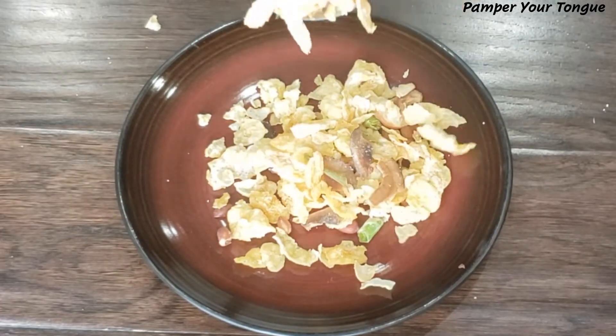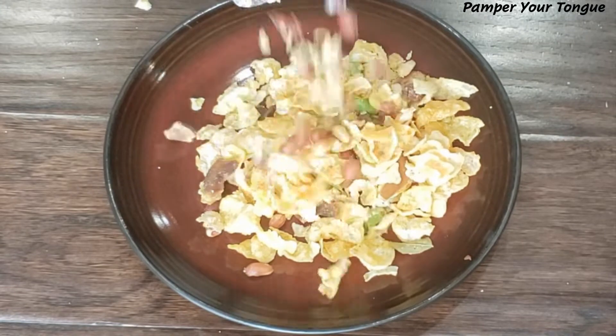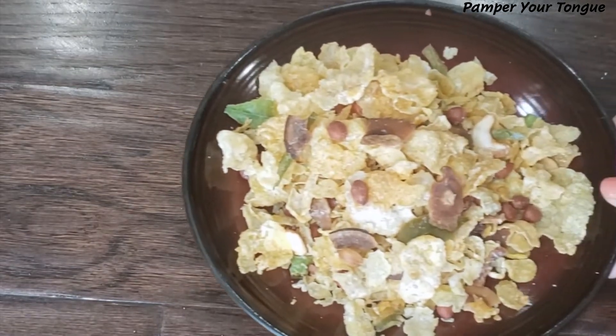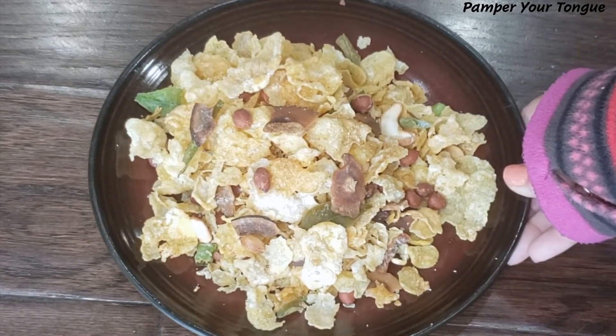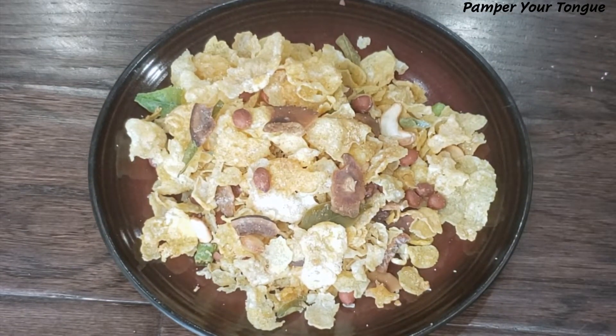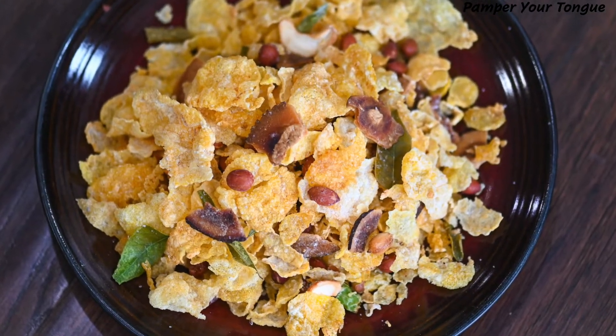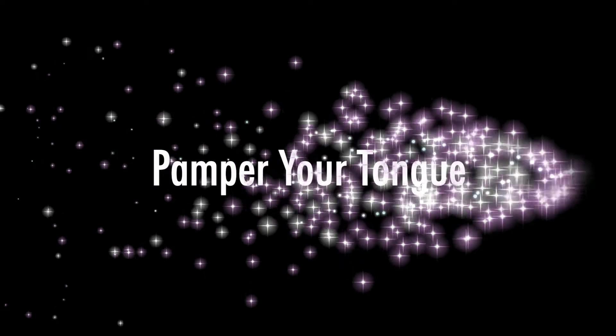Super crispy and very delicious! It can stay good for one to two months, but I can guarantee it will get finished in no time. Hope you've enjoyed today's recipe — please don't forget to share your valuable feedback. Have a great day!